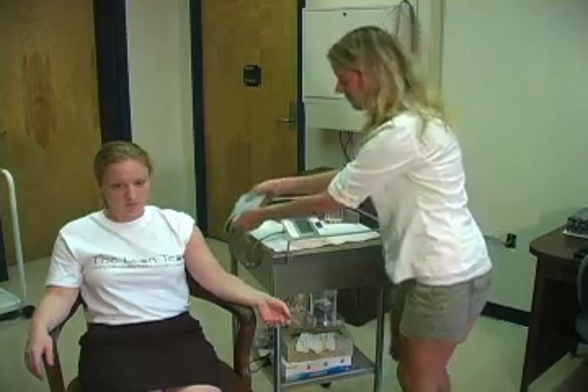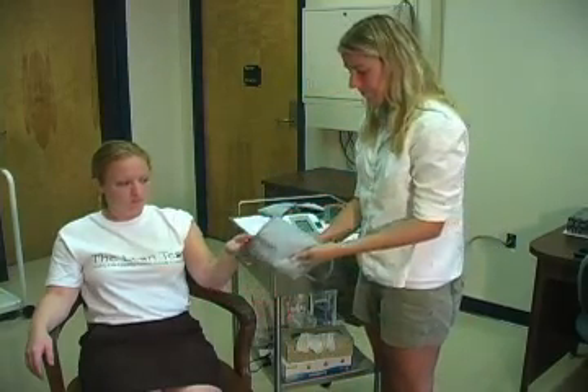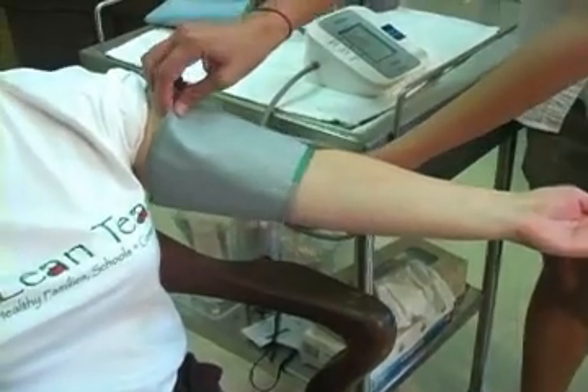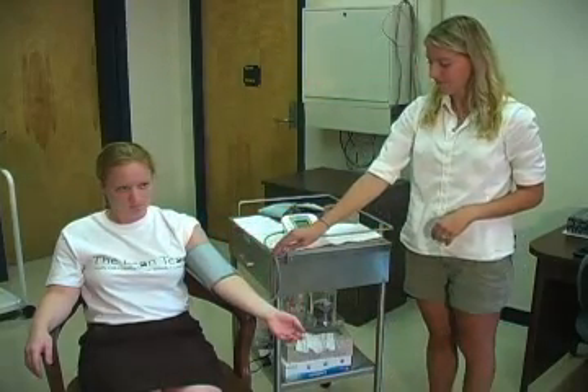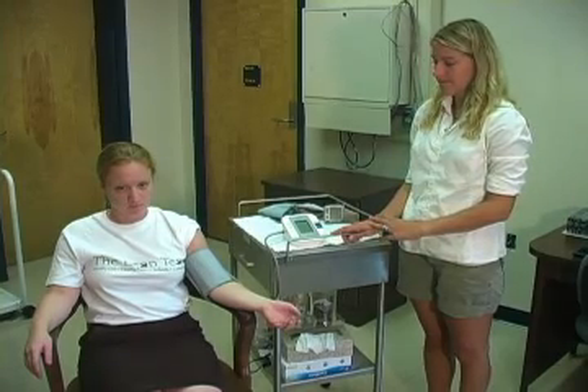Once cuff selection is chosen, slip the cuff over the left hand and align the cuff so that the green stitching is one half inch above the bend in the elbow. Instruct the student to rest their arm on the table or chair and sit quietly during the measurement.